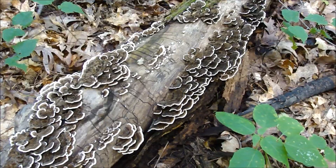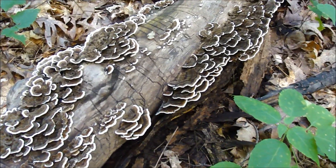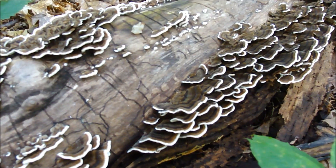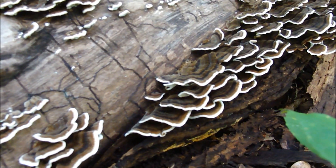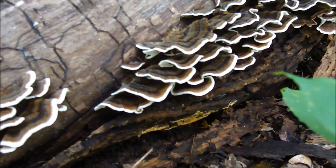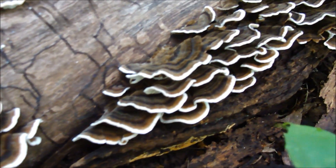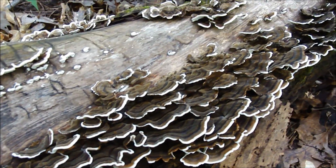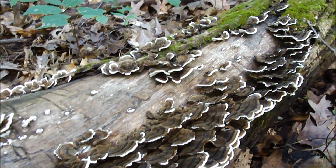Today we are going to learn about turkey tail mushroom. This is a very common mushroom — it is probably growing near you — and it is rather legendary in its medicinal abilities, which are also being currently researched. There is a lot of validity, it turns out, behind those old legends.